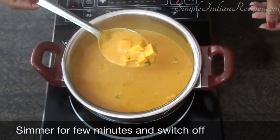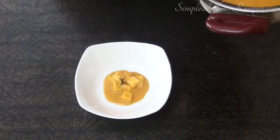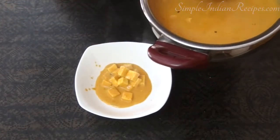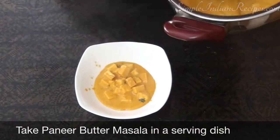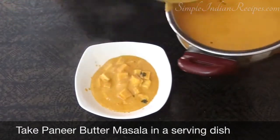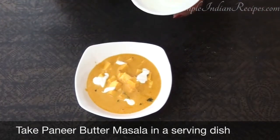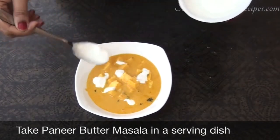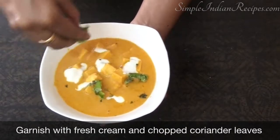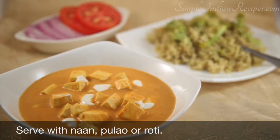Switch off the heat and now your tasty paneer butter masala is ready to be served. To give the restaurant style presentation, take the paneer butter masala in a serving dish and garnish with some fresh cream on top. You can also add some chopped coriander leaves. Paneer butter masala can be served with any kind of pulao, naan, or roti.